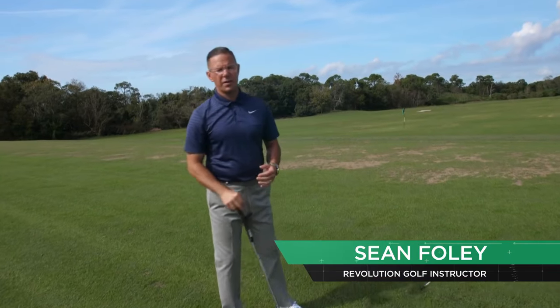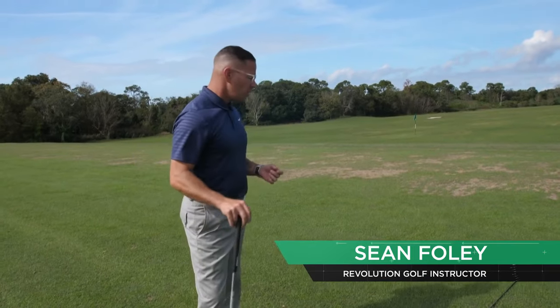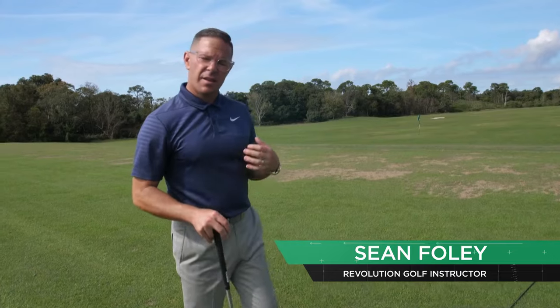Hi, Revolution Golfers. Sean Foley here, and I'm going to answer one of the questions from one of our members. Mark asked a question that we get quite often, and I hear it all the time even at the pro level, but it has to do with alignment.